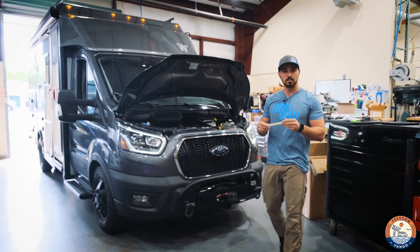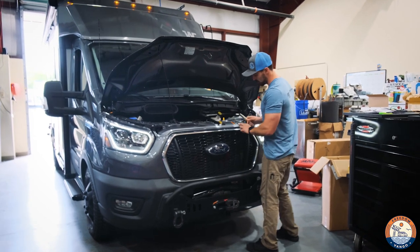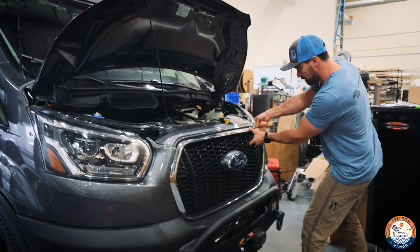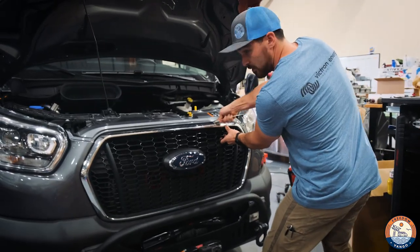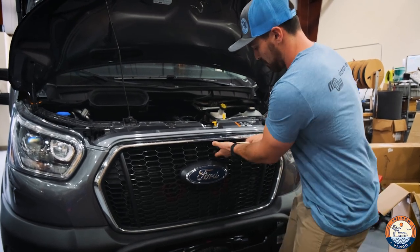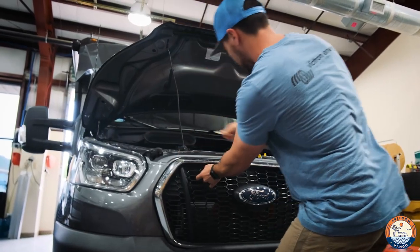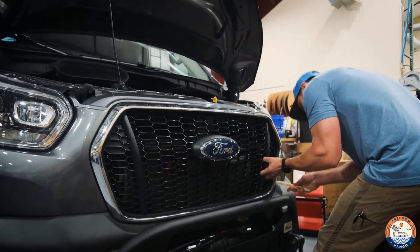You're going to need a plastic wedge. What we're going to do is basically undo the clips on the inside of the bumper here. Insert the plastic wedge and just slowly move along the sides, releasing the clips. It's going to pop and click a little bit. Apply constant tension because it will clip back into place. The lower ones are a little bit harder. We have a CA-tuned bumper on here so it gets in the way a little bit, but it's not too bad.